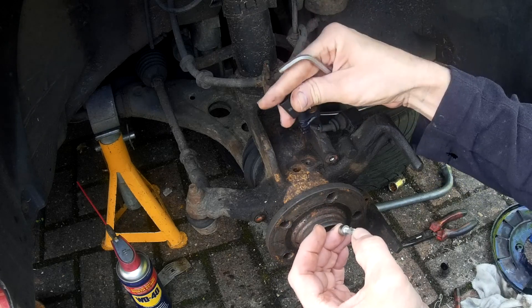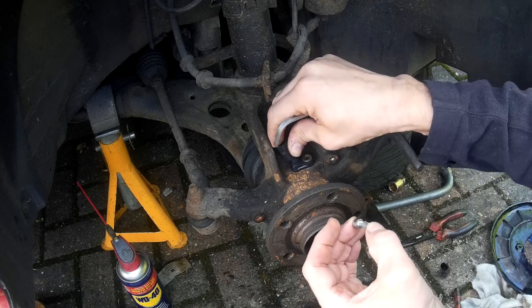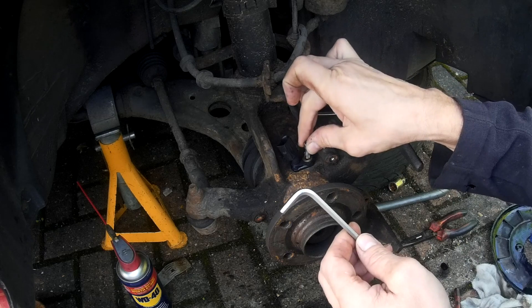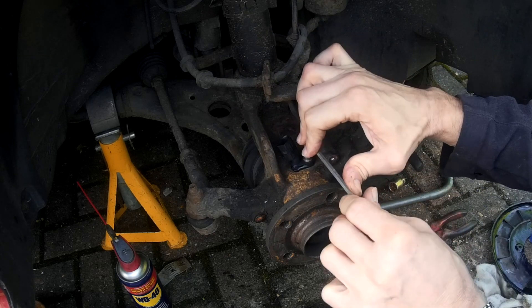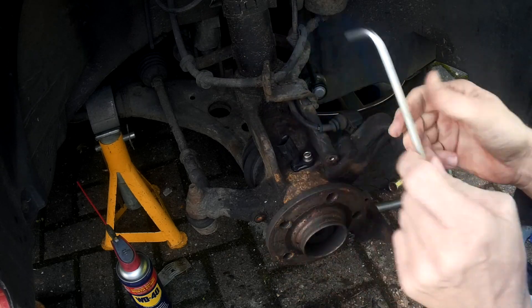Fitting the new sensor is pretty straightforward. I've dabbed a little bit of grease on it and put a new bolt in — I've used an A2 stainless steel bolt just in case I have to take it off again, so it won't rust. It's a 5mm Allen key in this case. Just tighten it down so it's nice and snug.